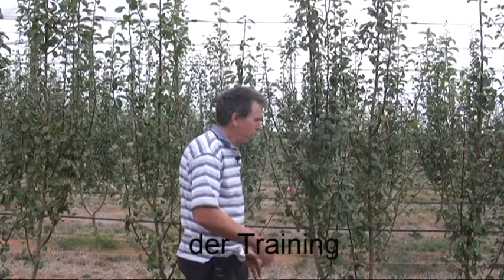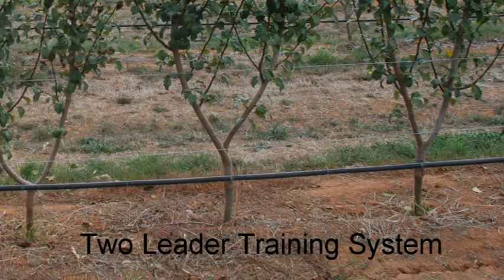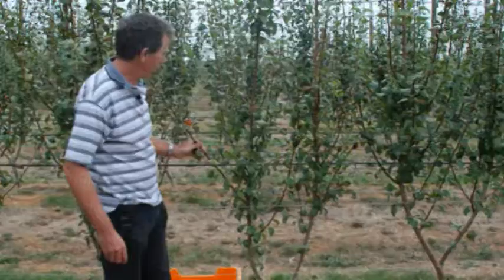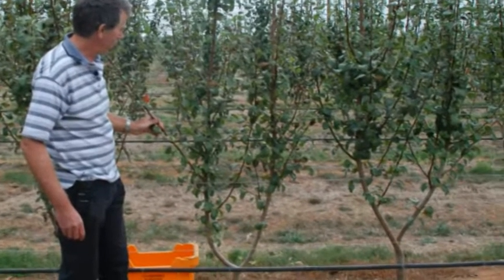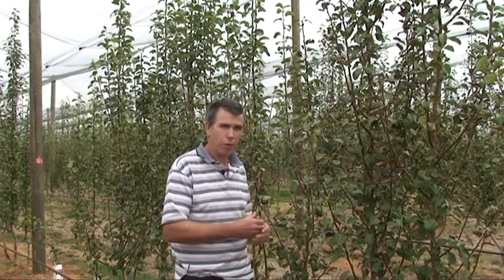In front of me here this is our two-litre training system where the trees are spaced at one metre apart. We've got just simply two leaders that will remain there permanently and each one of those leaders is spaced at 50 centimetres apart. In this particular plot we're looking at the rootstock D6, and the entire experiment is using just the one variety, the 131 red blushed pear variety.